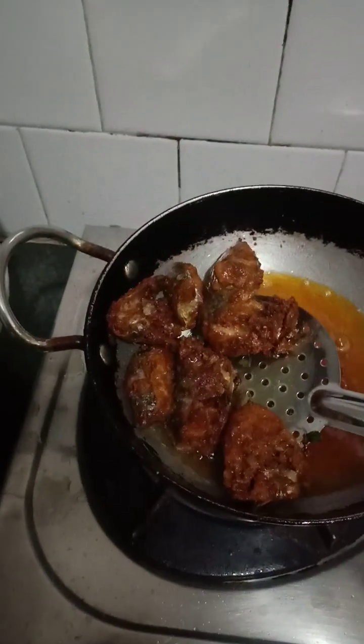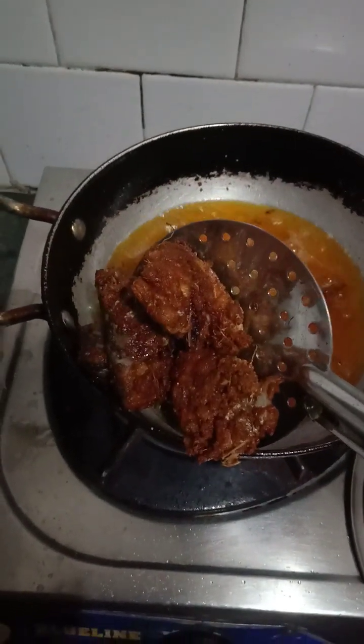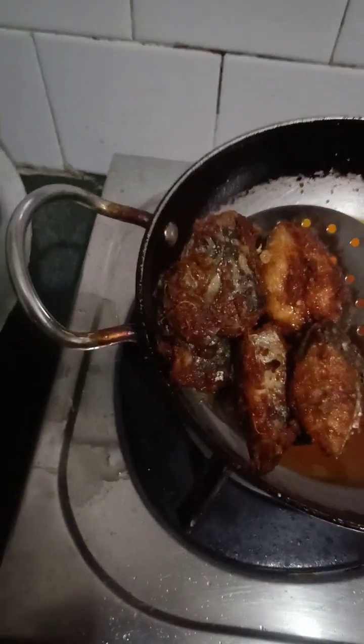They are evenly fried. So we will remove this and keep it in a perforated vessel like this. So we will remove all the pieces.